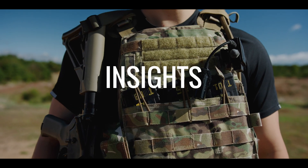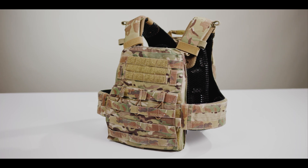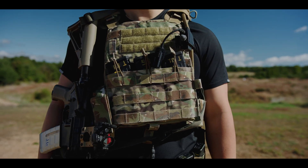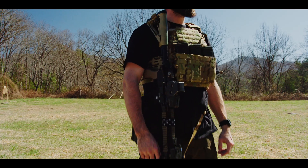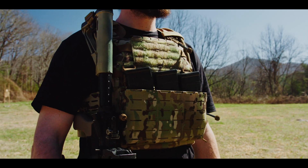Despite being introduced in 2012, the Cry Precision AVS has gone uncontested for more than a decade as the heavy loadout, full-duty plate carrier of choice for elite armed professionals the world over. With the Shaw Concepts ARC Carrier V2, Shaw Concepts has introduced the first credible challenger to the AVS.